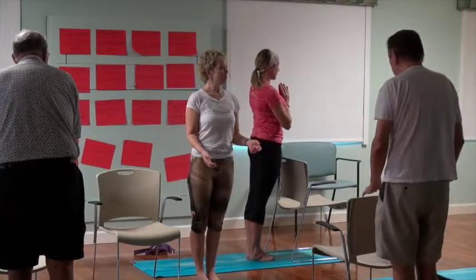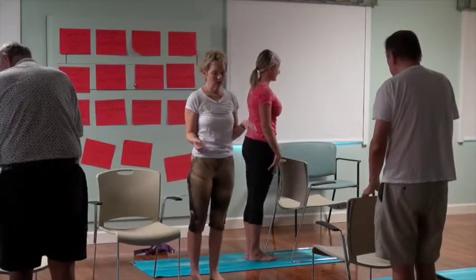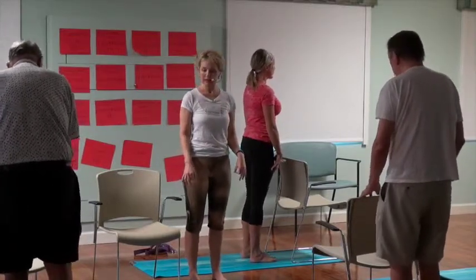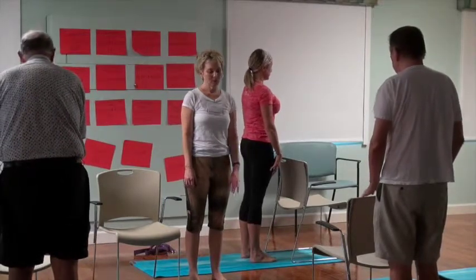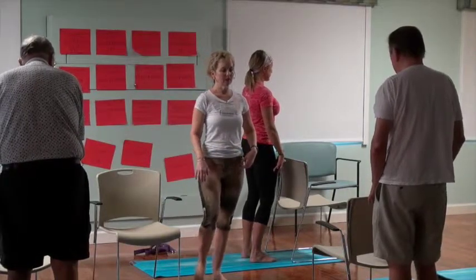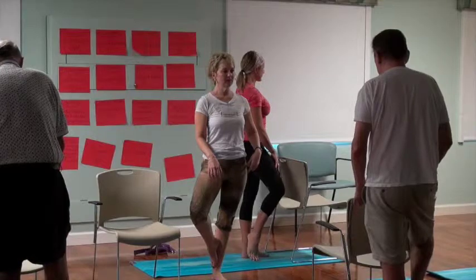Doesn't your right ankle feel a little fatigued? Let's come back to balance — notice that your right ankle was doing a lot of work. Take the feet hip-width apart, spend a second or two balancing it out. Then pull up on the left kneecap, draw it of the left leg toward the pelvis, and bend the right knee. Try to find a home for the right foot on the lower part of the left leg.